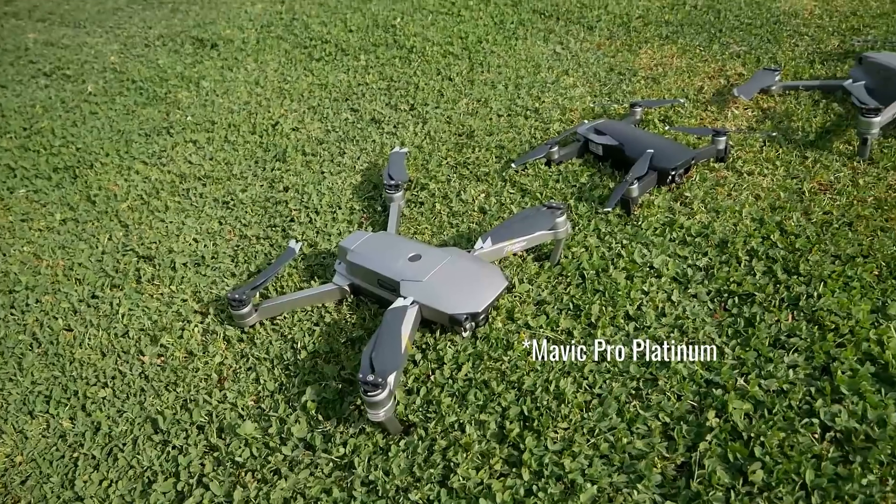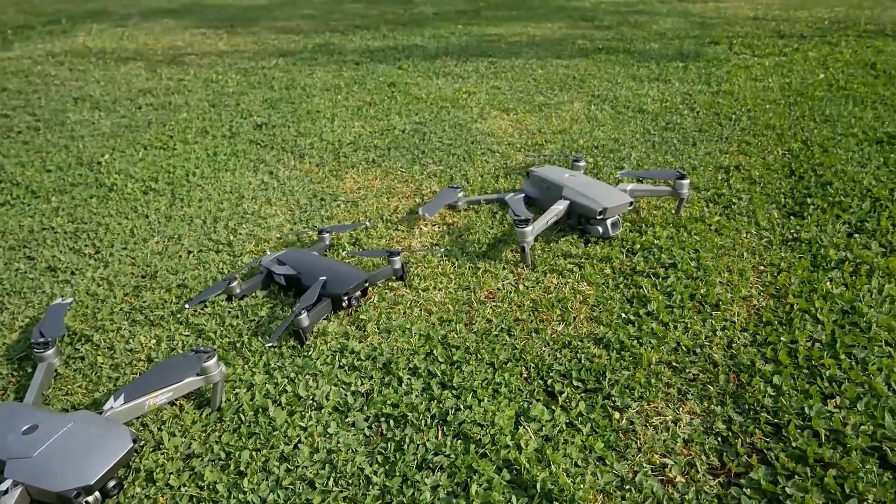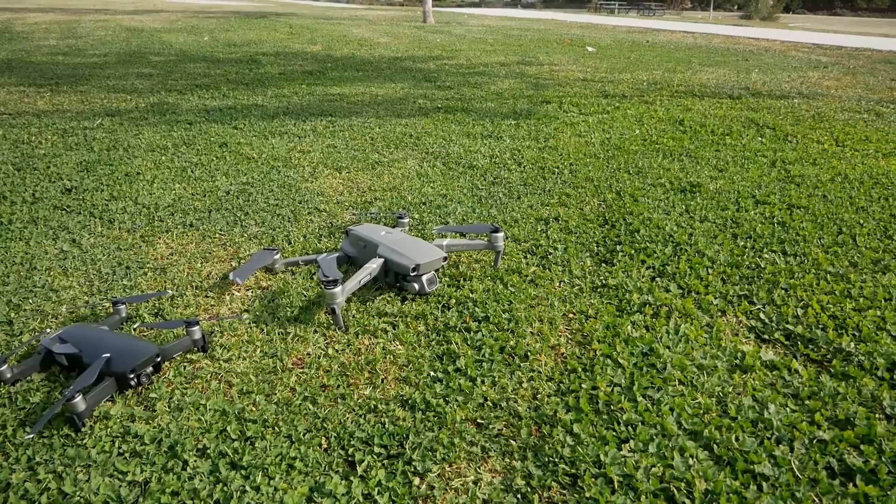I've done a few videos testing low battery conditions, flying all the way down to zero battery level, at which point I've always just landed. Today we're going to test exactly how long you could fly past the zero battery level. I'm assuming I'll still have control of the drone at that point and it doesn't just come crashing down. I've got the Mavic Pro, the Mavic Air, and the Mavic 2 Pro that I'll be testing out.